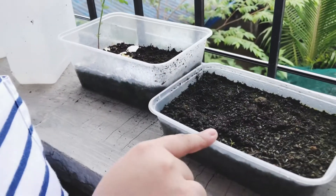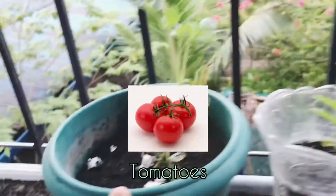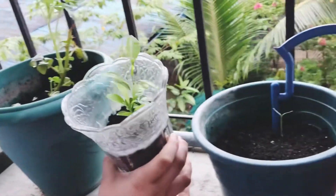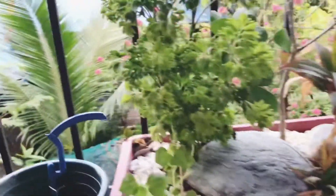Today I'm going to introduce to you my plants. This is my mangosteen plant. This is my tomato plant. This is my calamansi plant. This is my other tomato plant. And this is my daddy's plants.